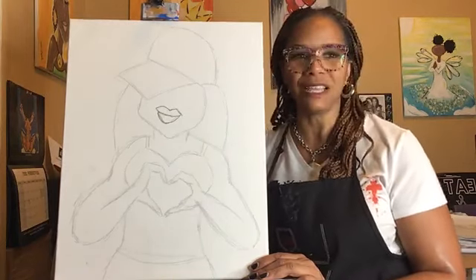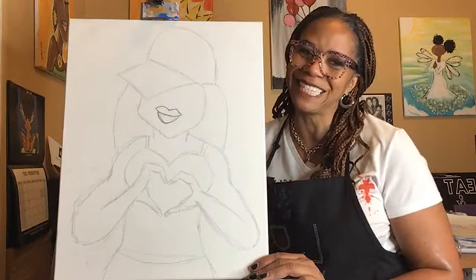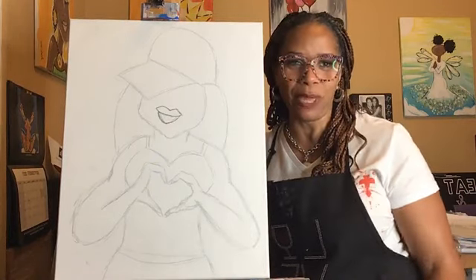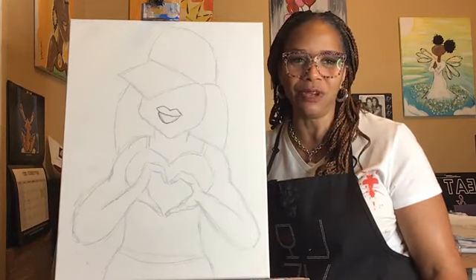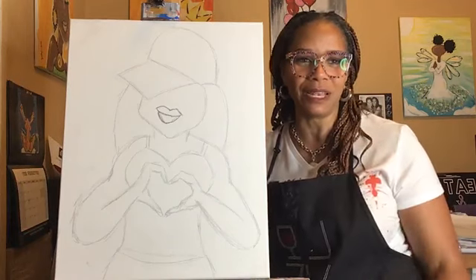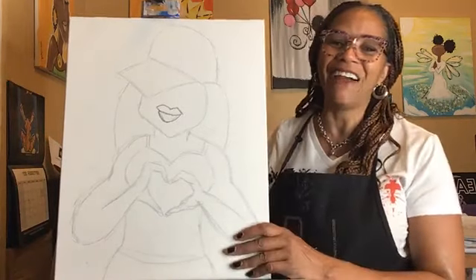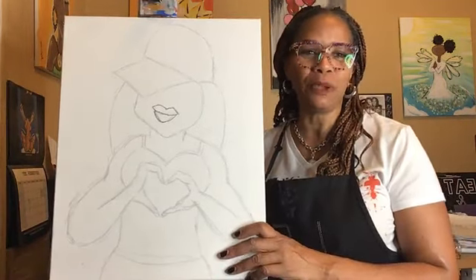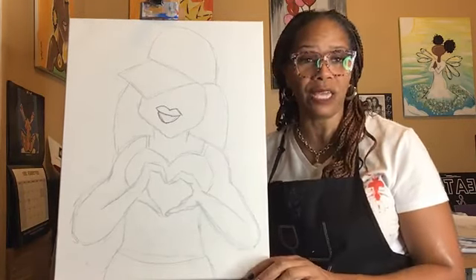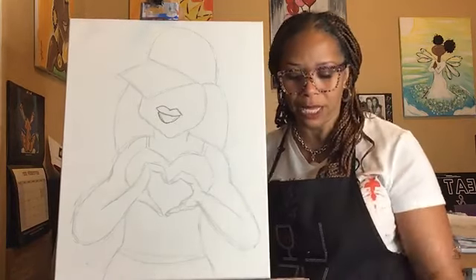I hate how the ring light does that in my eyes, so I'm going to try to keep my head tilted. There's no editing, so anything can happen — I can drop a paintbrush. Right now I'm looking at my fingernail — I broke it and forgot to paint it. There's no editing because it's about the experience. It's not about being perfect. There's a reference photo in your kit; if you want to switch up the colors, it's your painting.